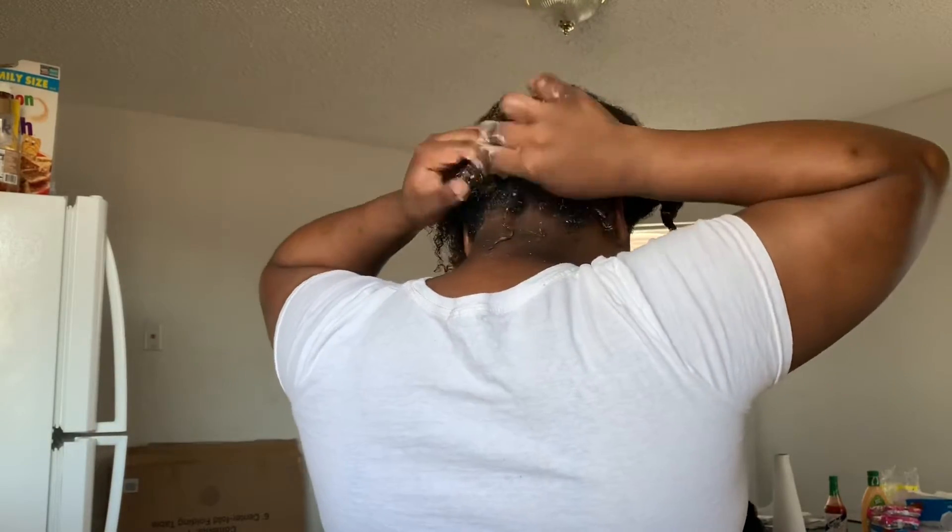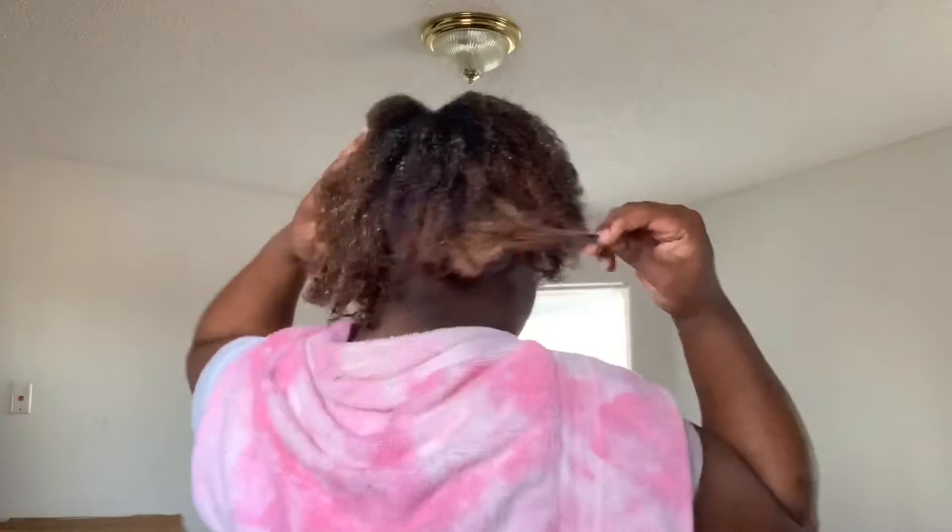I forgot to mention that we're also using the curl enhancing smoothie by Shea Moisture. I'll put all the products in the description below. Right here I'm removing the shower cap after sitting under the dryer for 10 to 15 minutes and just taking my plaits loose. Yes, I do have color in my hair and yes I colored my own hair.